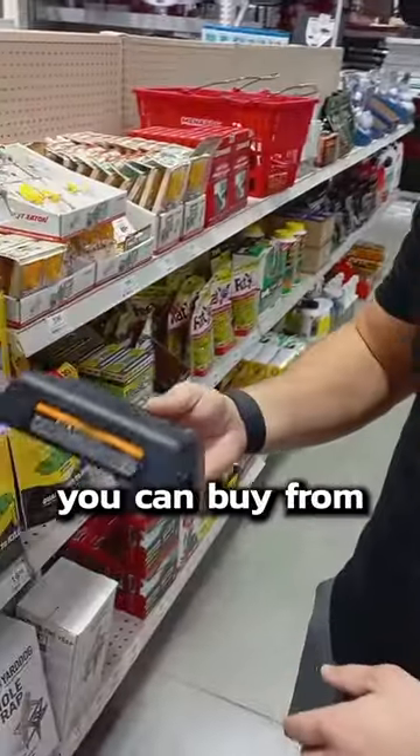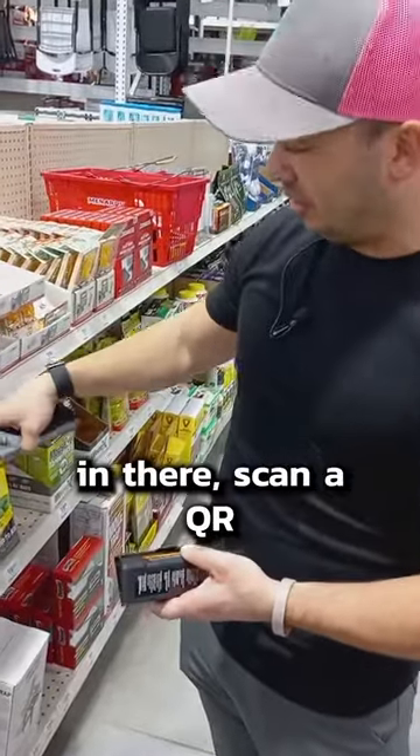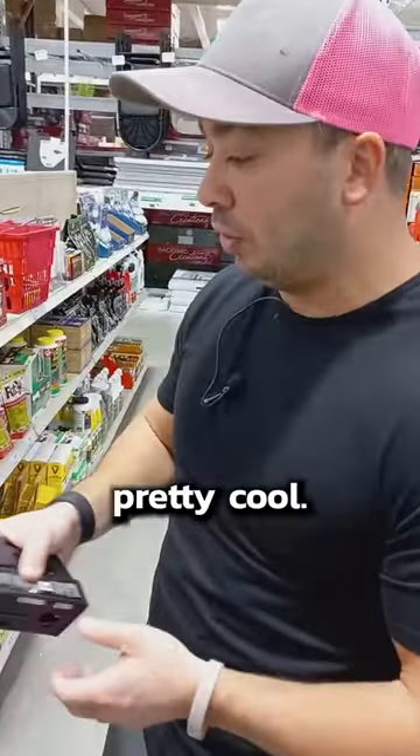These are just electronic mousetraps you can buy right from the supply store. What's really cool about these is that you can go in there, scan a QR code, download the app, and when this goes off, it lets you know that you have a mouse right from your phone. So it's pretty cool.